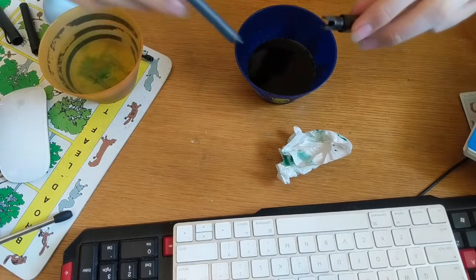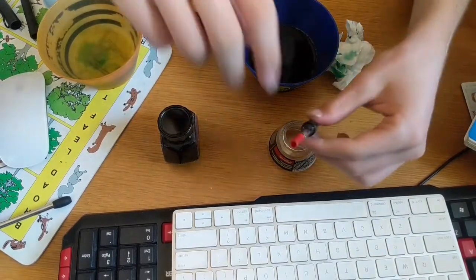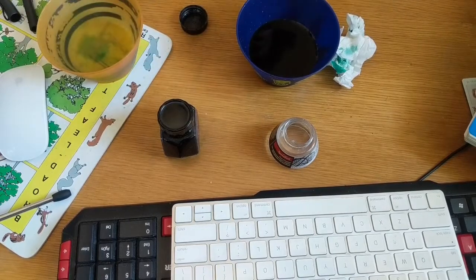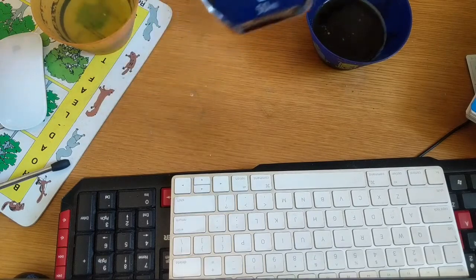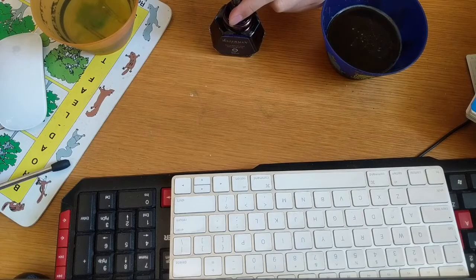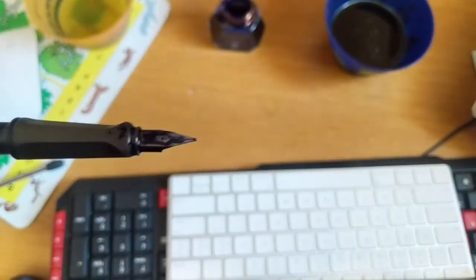You could put in a cartridge, but we're going to be using a converter. The advantage is that you can use whatever ink you want, and it's reusable and better for the environment and for your money. If you really want to deep clean it, you can use a pen cleaner solution — put in one cartridge worth of that and some water, empty it out, then clean it out with water again. Once that's done, we're moving on to filling up the pen with ink. I've chosen Waterman Serenity Blue — I'll put a link in the description, it's one of my favorites. Put the pen all the way in, twist the converter, and you see it fill up with ink. Once filled, there'll be ink all over the top of the nib, so just take your tissue and wipe it off.